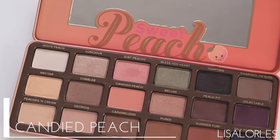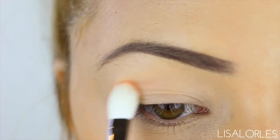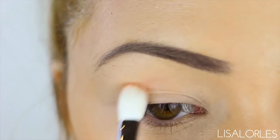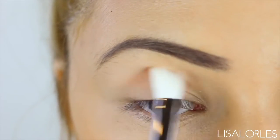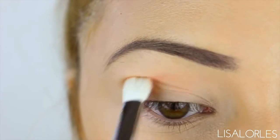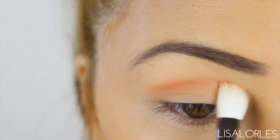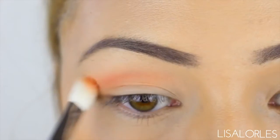I wanted to do a really warm crease color so I'm going in with Candied Peach, which is a warm reddish-pink shade, and I'm using my MAC 217 blending brush to buff this into my crease. Take your time really blending this shade because it can be harsh if it's not blended out properly.